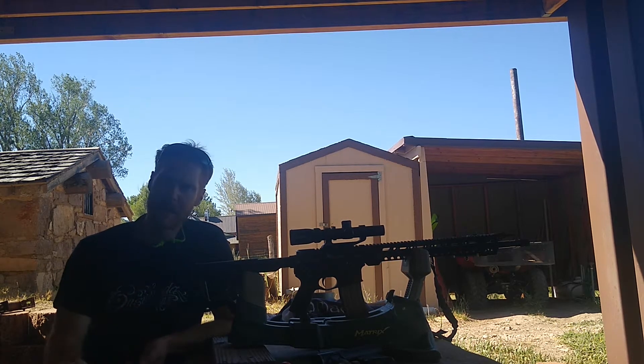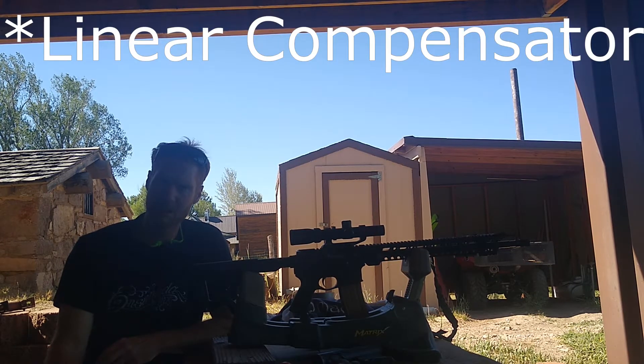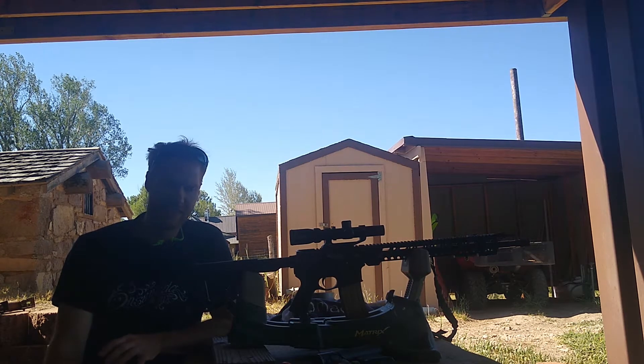With my Palmetto State Armory AR-15 with an 18-inch barrel chambered in .223 Wylde, I will be shooting with my forward assist compensator, factory ammunition and reloaded ammunition. Then I will switch to my suppressor, which is a Hybrid Silencerco, with my reloaded ammunition and my factory ammunition.